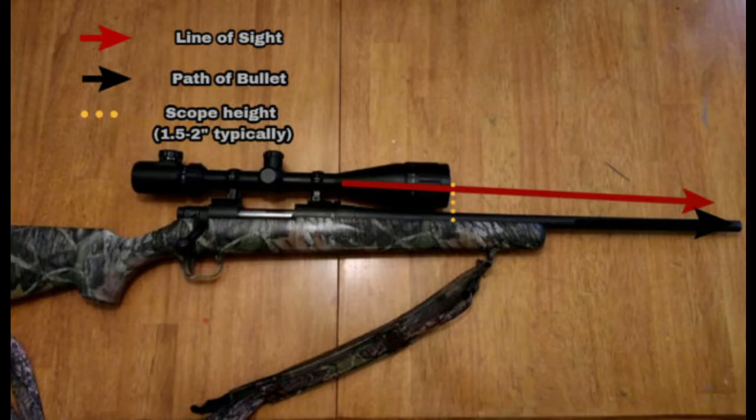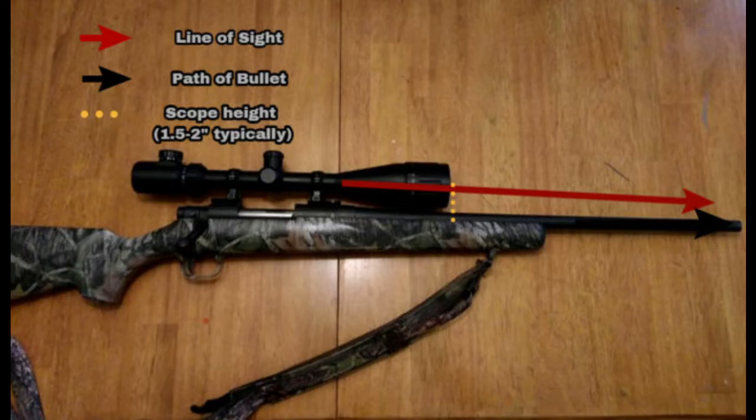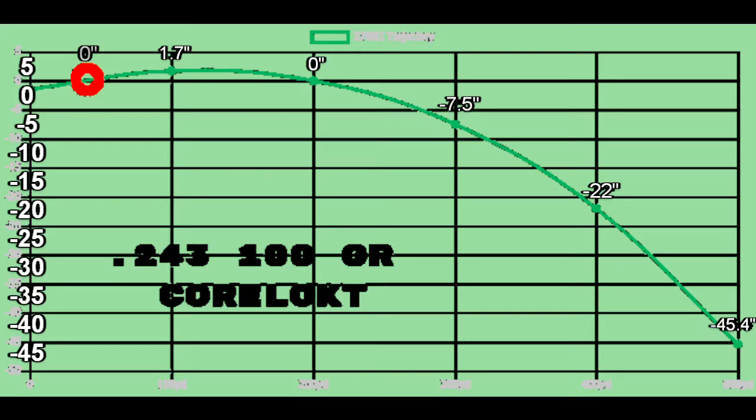At some point those two lines cross, and that's your zero. I believe most ammo manufacturers have a ballistic chart on their website — at least Remington does. I shoot 100-grain Core-Lokt out of my .243, so I pulled up that ballistic chart. I've been shooting for about 25 years, and for the most part these numbers have been within an inch or so, even out past 400 yards.